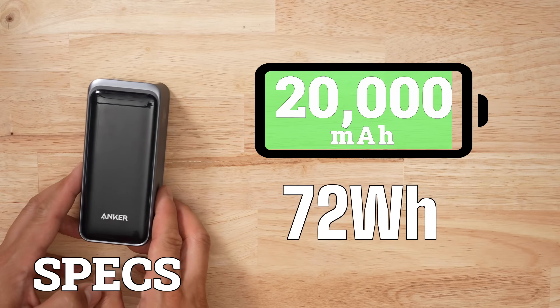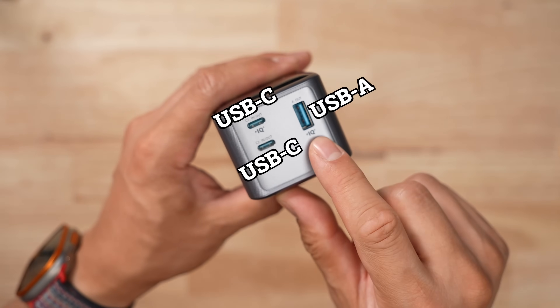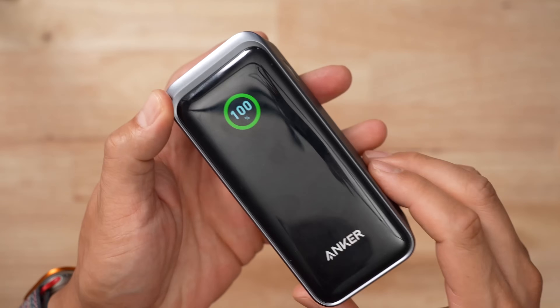The battery bank has a capacity of 20,000 milliamp hours or 72 watt hours. It has two USB-C ports and one USB-A port. Both USB-C ports output 100 watts individually — you don't get 200 watts if you plug two things in together. The display on this product is top notch; it's bright and really easy to read.